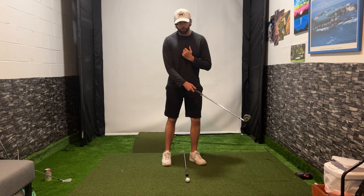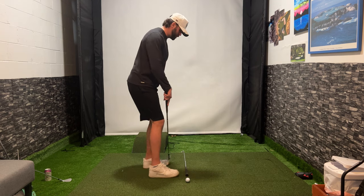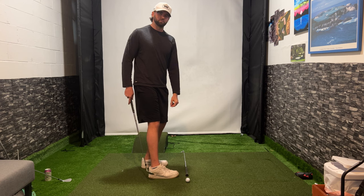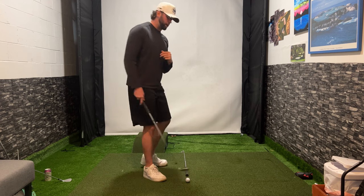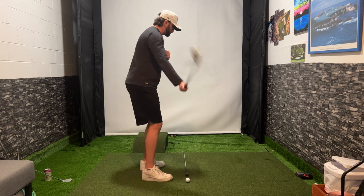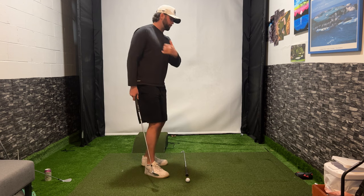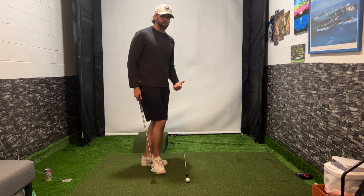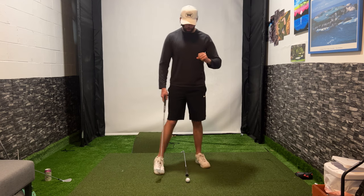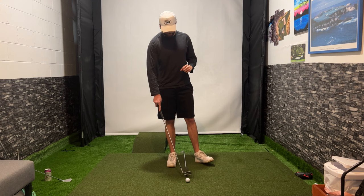Left foot slightly flared out a little bit. However, I do not want you to have this left foot drop back behind that right foot too much. You do not want to ingrain a motion where you're cutting across it too much — this is going to put unnecessary spin on the golf ball. It's also going to prevent you from having a shallow angle of attack and you're going to get these steep hit shots. Keep the stance just a little bit more square when you are setting up.